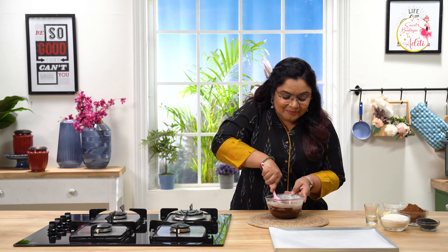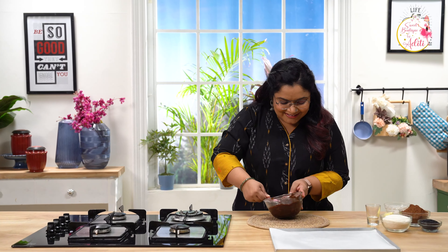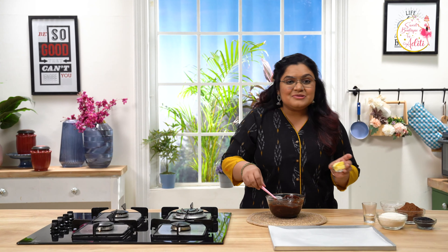You can either use a spatula or a whisk. Mix it till the chocolate and the cream amalgamates together. You can see how smooth this ganache looks. Just look at the texture.